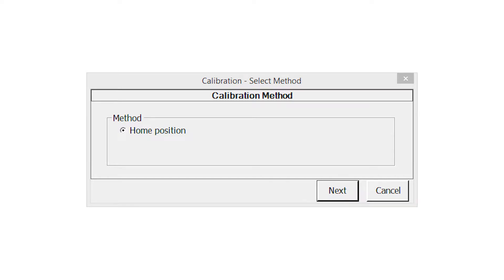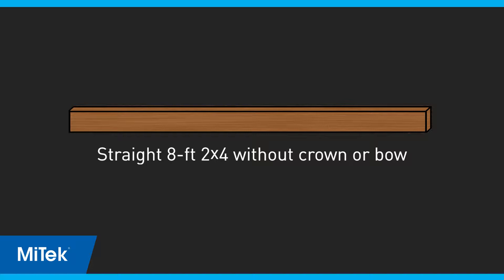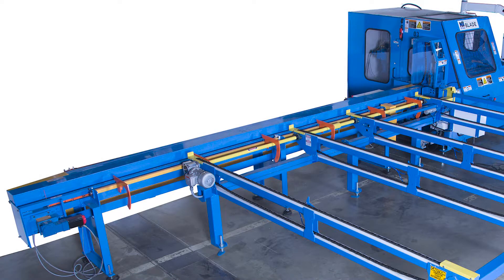If a selection window appears, select Home Position. With the saw in manual mode, start the saw blade motor. Use a straight 2x4 as instructed in the supplies list without any crown or bow. It is not necessary to use the Cut Straight Board feature, but it should be a high-quality straight board. Clear the saw of lumber and place the board onto the in-feed rail.